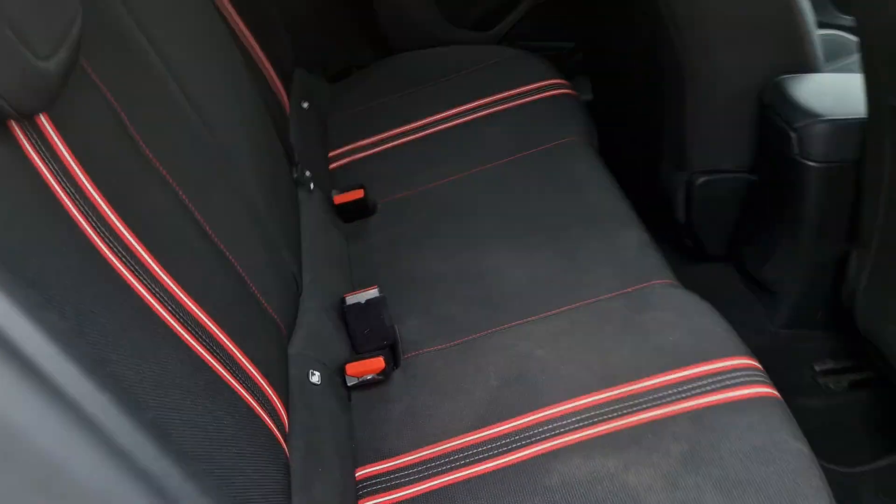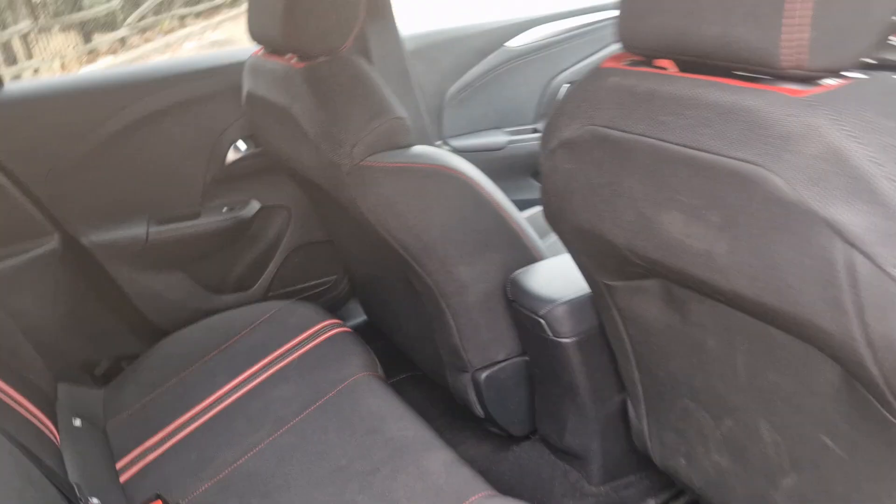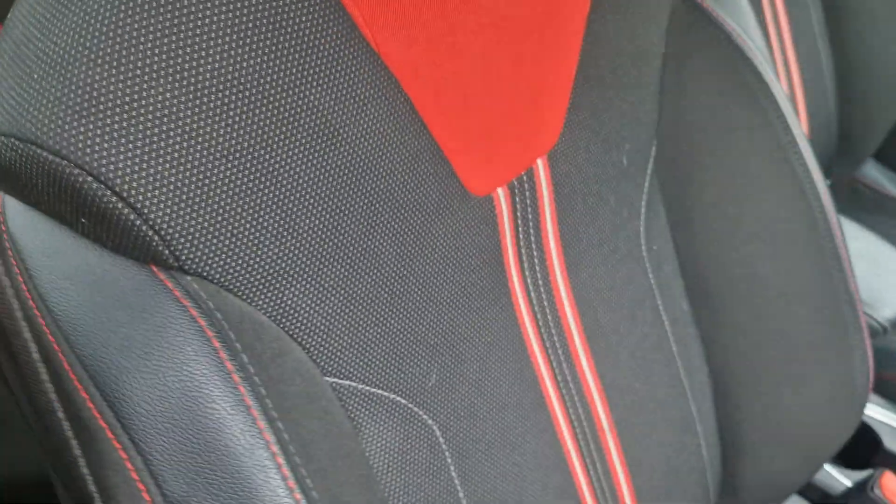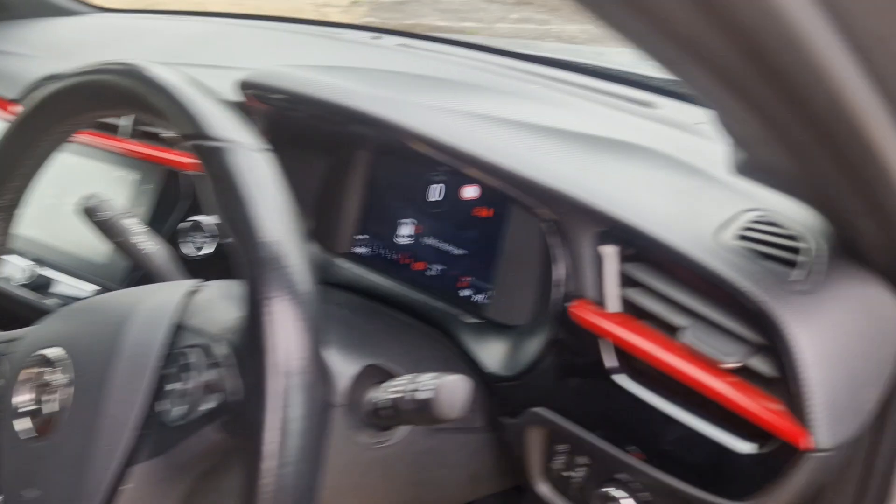I'll just go into the car now and show you the seats. As you can see it's got nice little red flecks down them.